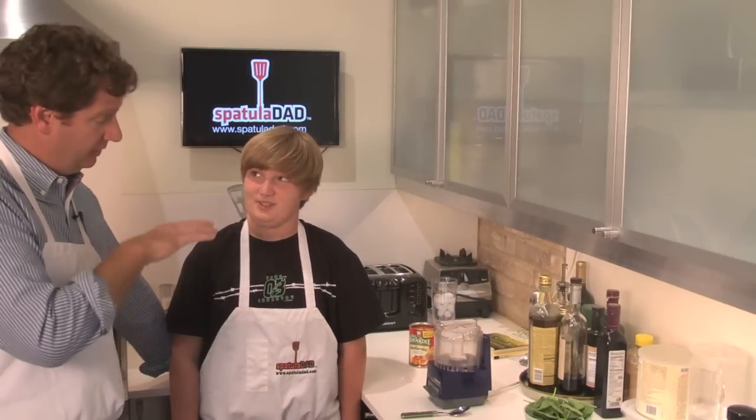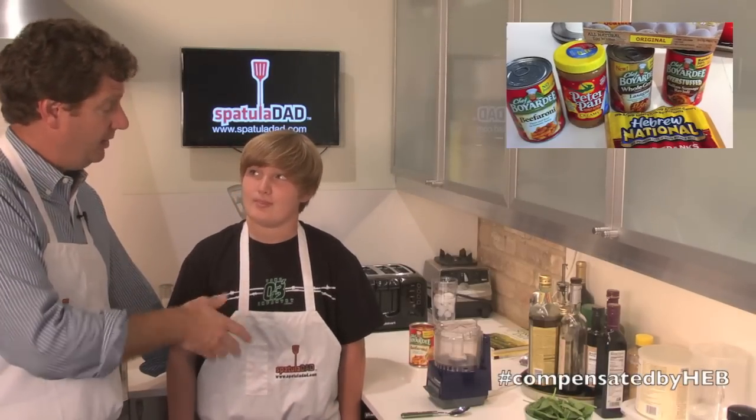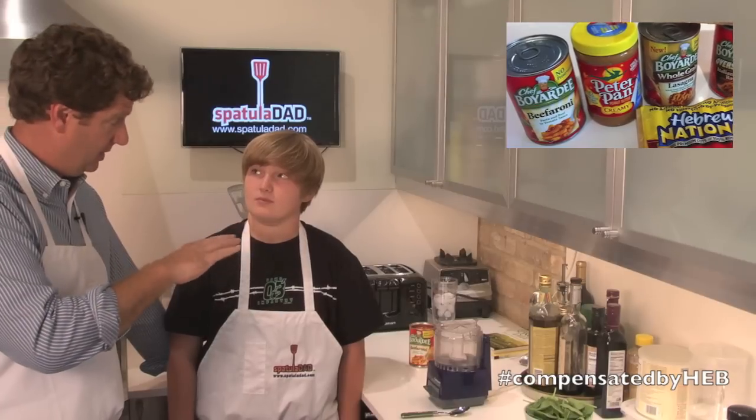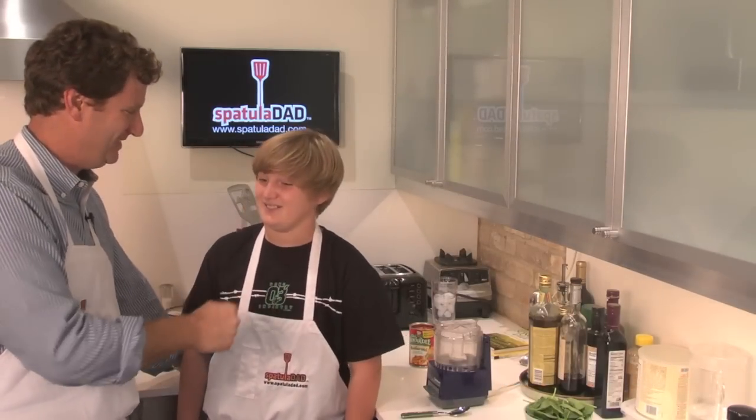Sounds really good. We're going to let the cheese melt over it, and we're going to spread the Chef Boyardee beefaroni sauce on top of it. And then we're going to eat it. All right, so let's get started.